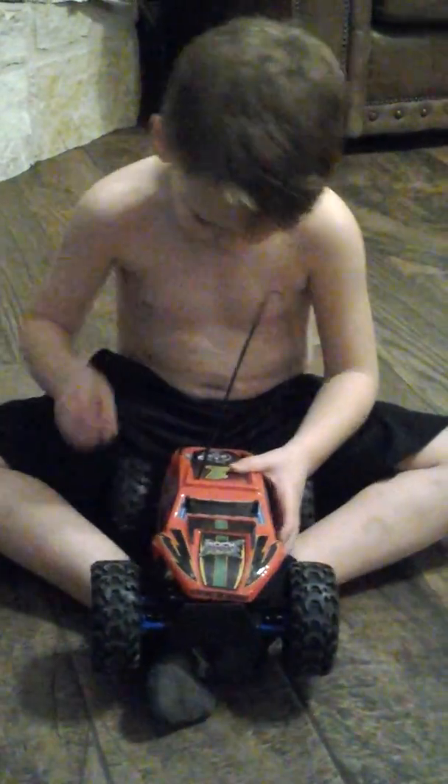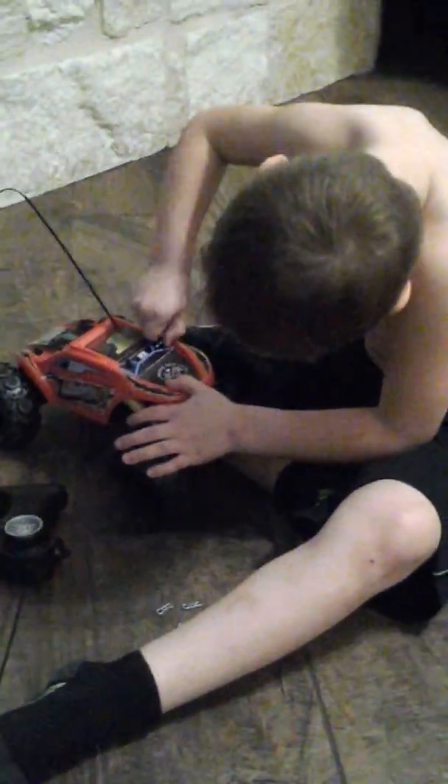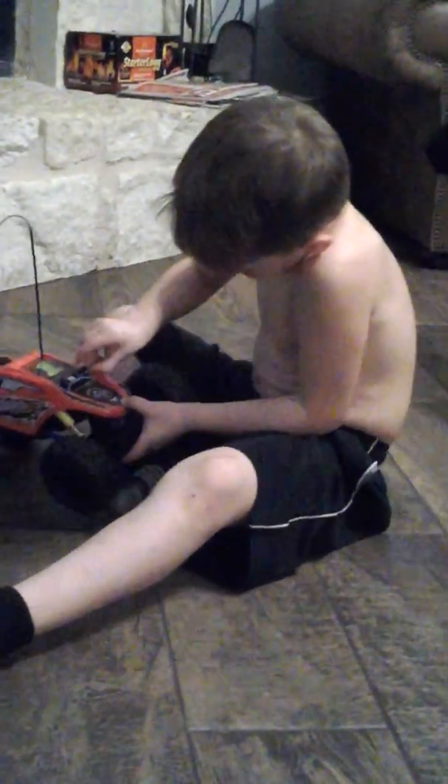My brother wanted to help me. Let him try — just wait for him to ask for help.